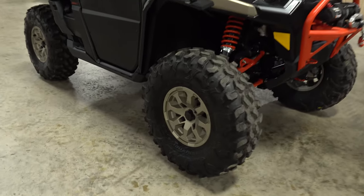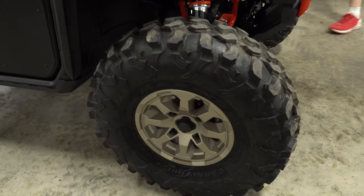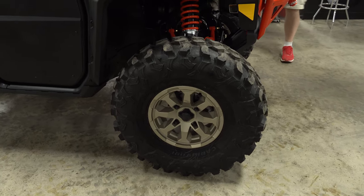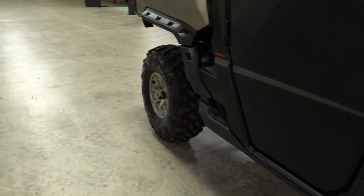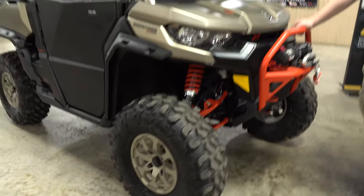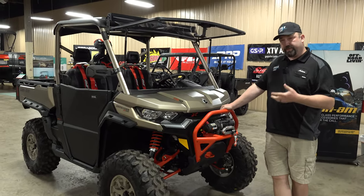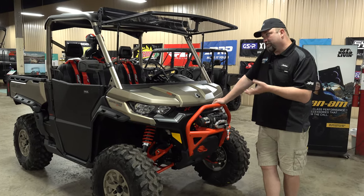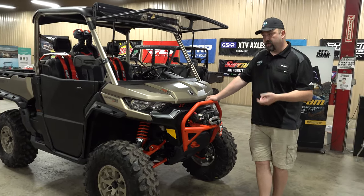We did take the tires off — typically these come with a 30-inch Cryptid, but this customer opted for a 32-inch, 32x10x14 Carnivore tire. That's what comes on the X3s on the XRS model, so it'll do the job perfectly. It'll give good characteristics on the trail, good grip, and still perform fairly well in the mud — though I don't think this customer is going to be a mud-bogging guy; he's going to use it to work, play, and trail ride.